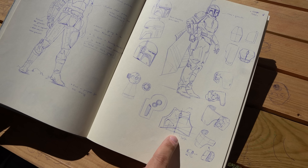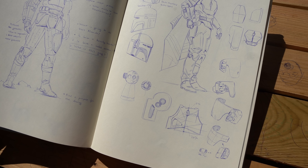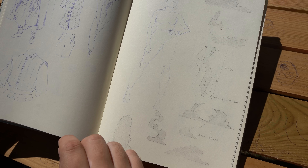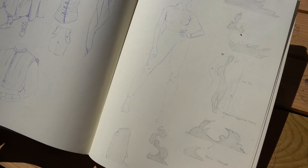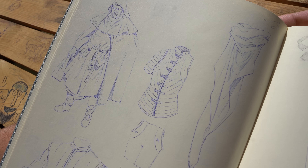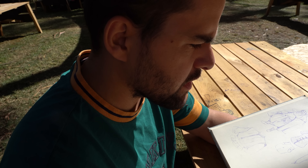Think about proportions too — what do I want this to feel? What feeling do I want it to transmit? Try to keep it clean. I think it's important because it makes me more methodical — not like a classic fine art study, but more focused on shapes and things like that.